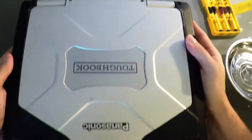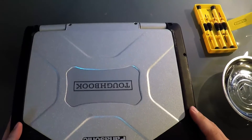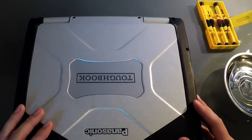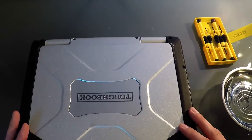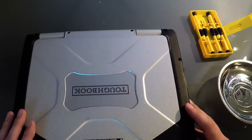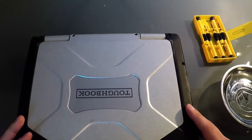That wraps up putting the RAM into the CF-31 Panasonic Toughbook as far as the hardware side goes. If you go to ruggedstore.com and check our blog, we'll detail how to check configurations of RAM already in your unit without opening it up, and how to spot-check the installation on the software side. Note: up to four gigabytes of RAM requires a 32-bit operating system, but anything beyond that — eight gigabytes or more — will require a 64-bit operating system.